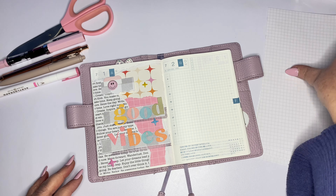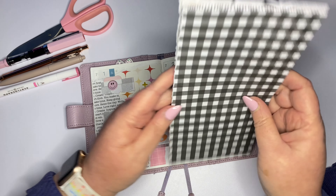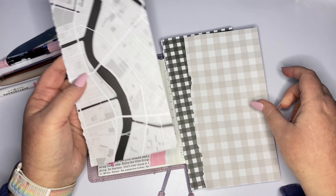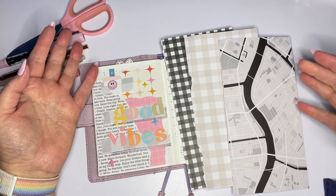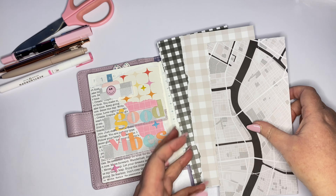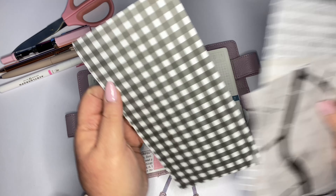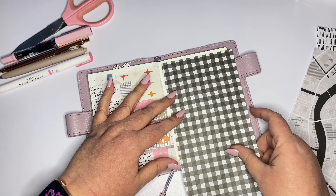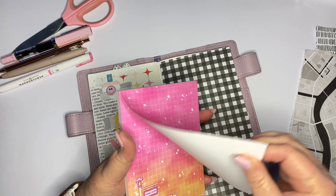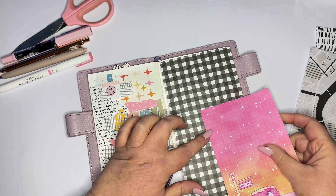I've gone and pulled these papers from my old Studio Calico traveler's notebooks. I wanted a background that was monochrome so that I can add some color. Can you guess what color I'm going to add? It's probably quite obvious. I've got this dark black gingham — and obviously it's going to be pink.